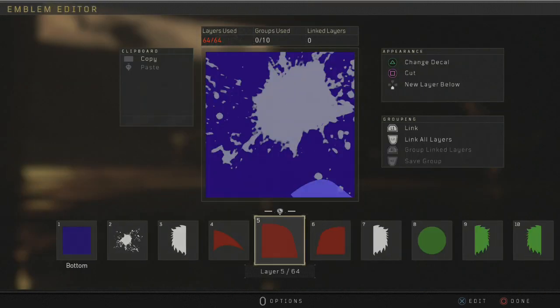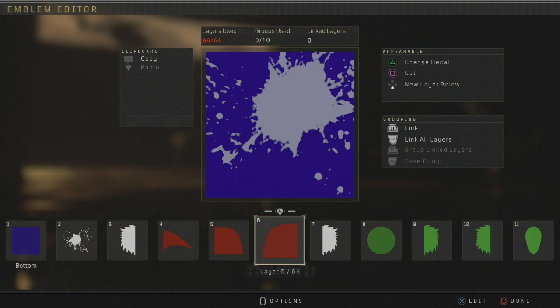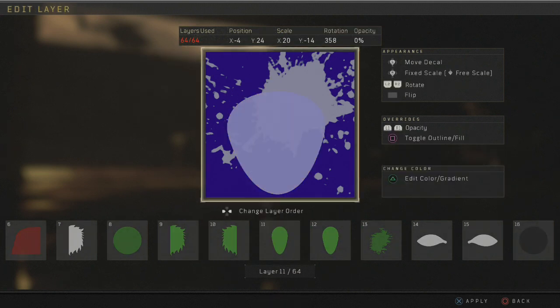We're going to skip these first few layers here — five, three, four, five, six, and seven — and start out with layer 11. We're going to go ahead and get a lighter green, not too light, not too dark. Kind of just want to make it just right.